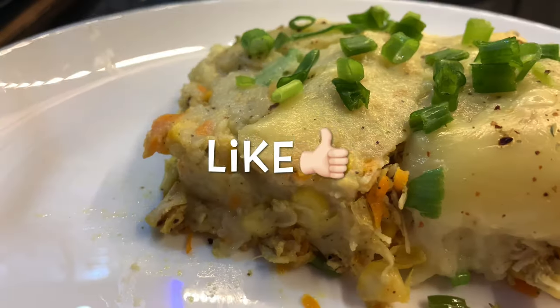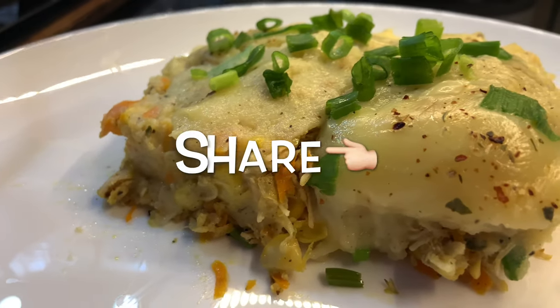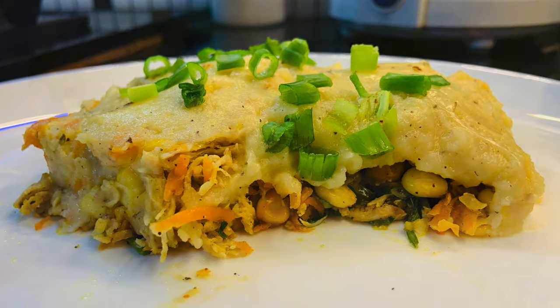Now the cheese chicken and potatoes are ready. Please like, share and subscribe. Thank you for watching.